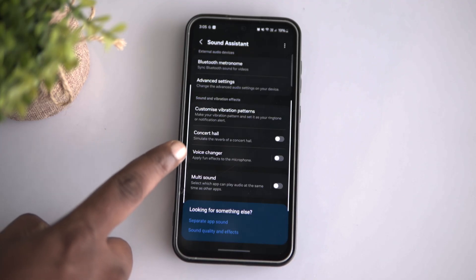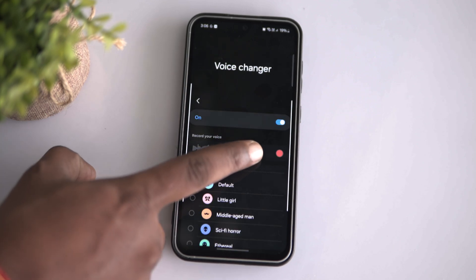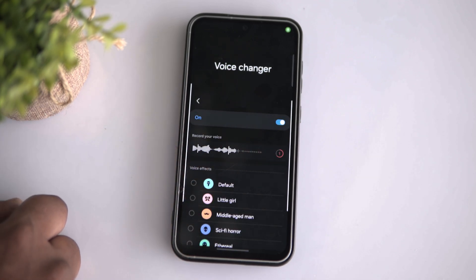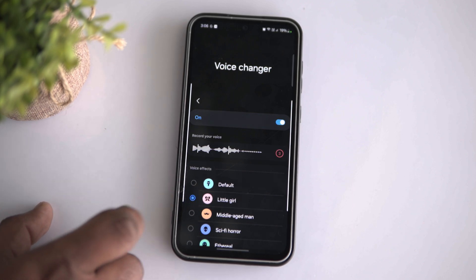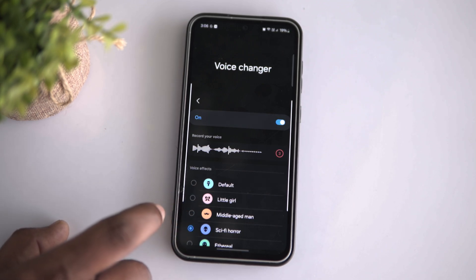Let me show you how the voice changer works on your Samsung Galaxy phone. First, tap on the voice changer and select one of the available presets. Then tap on the recording icon and record a quick 3-second voice sample. That's it. Whenever you record your voice, you will be able to mask your original voice with an awesome voice change and share it with your friends.